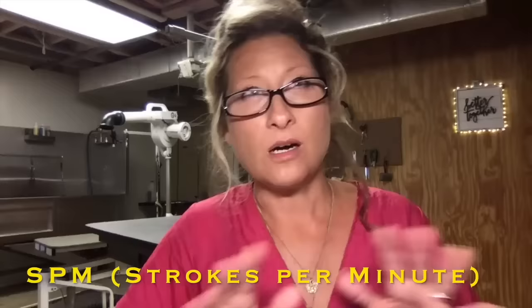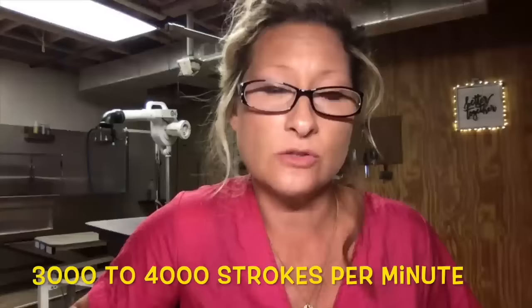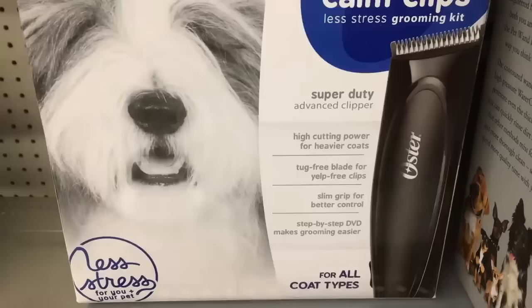Which leads us to the next topic: strokes per minute, also known as SPM. All clippers perform the task of trimming hair, but there is an important factor that determines a particular clipper's ability to perform well — and that factor is strokes per minute. The ideal strokes per minute for clipping a dog with a thick coat, a matted coat, or heavy coat is 3,000 to 4,000 strokes per minute.